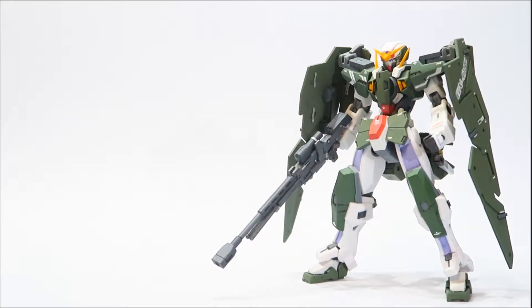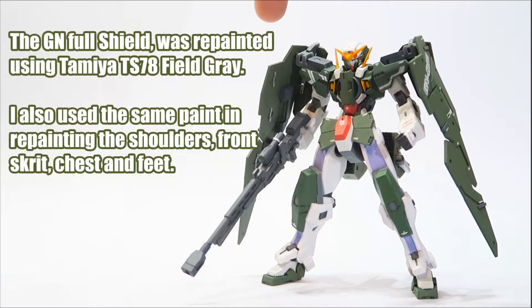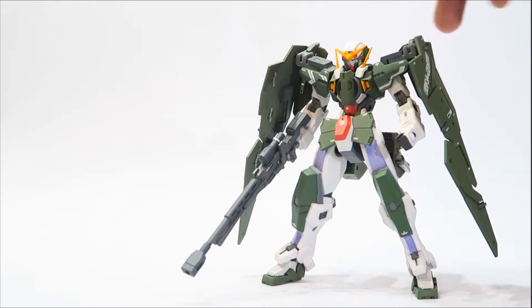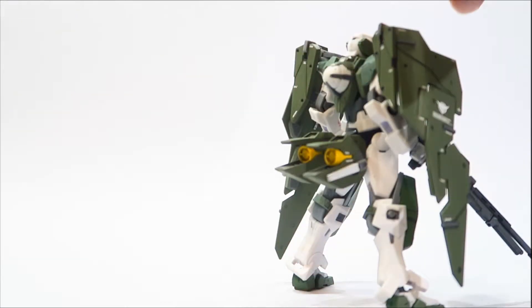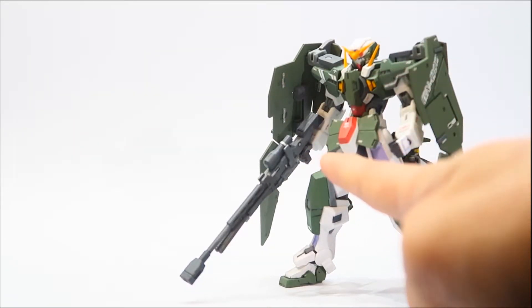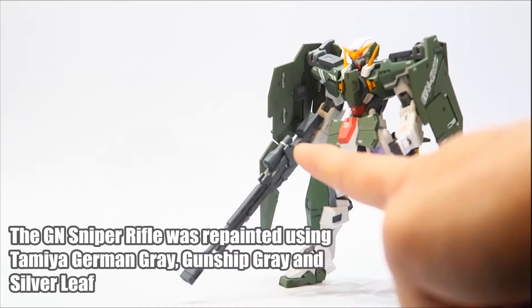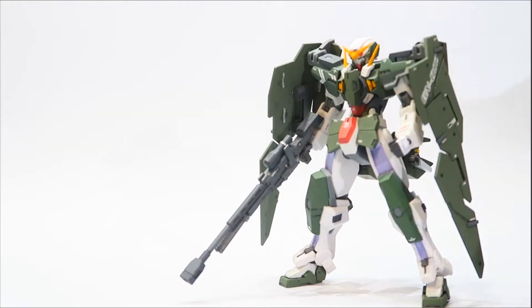We're going to start off with the accessories. Most of the stuff he's going to have is mainly on the figure. You have the GN full shield on the sides — like I mentioned, it's from the High Grade kit. The shield for the back is from the MSIA part. You have the butt thrusters which carry the beam saber hilts attached in there. The beam sniper rifle is also from the High Grade kit — I'll explain in a bit why I chose this over the default sniper that came with the figure.